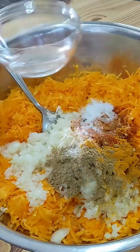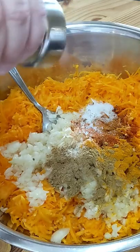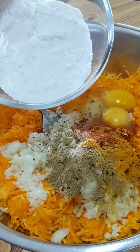salt to taste, 1 teaspoon of pepper, 2 eggs, and ¼ cup of flour.